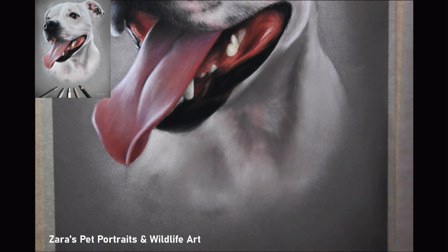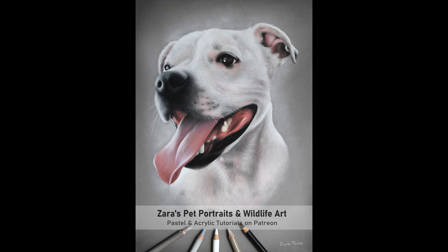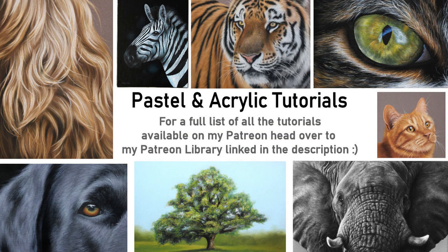I really enjoyed working on this portrait — I have two Staffordshire Bull Terriers myself, so I love seeing them on the easel. I hope the tips and techniques I've shared here are useful. If you've got any questions about drawing white fur or anything else art-related, pop them in the comments below. If this video was useful, I'd really appreciate a thumbs up as it really does help. Hit subscribe and the bell button to get notified of future content. My slower Patreon tutorials — both in pastels and acrylics — are linked in the description. I'm uploading another video very soon, and as always, thank you so much for watching.